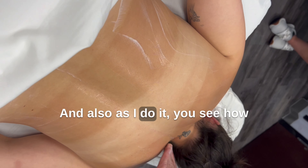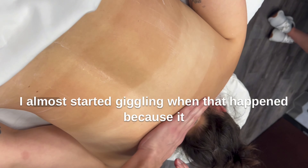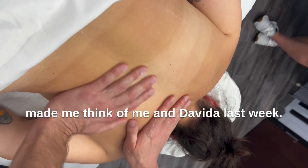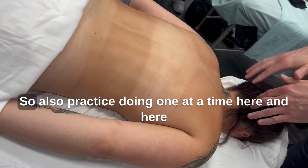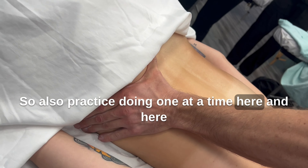You see how it's a little gentle rock as well. So we are doing the opening stroke a lot, coming down here. Also practice doing one at a time, here.